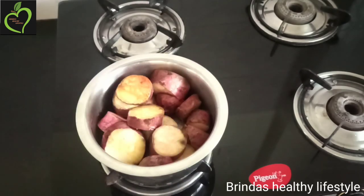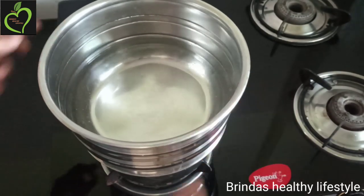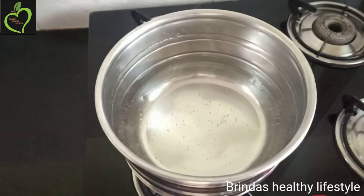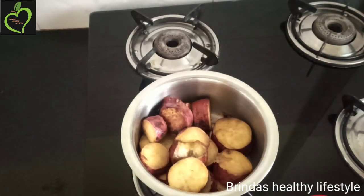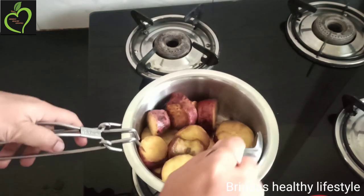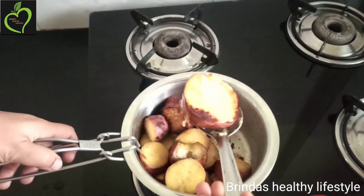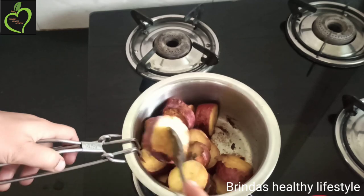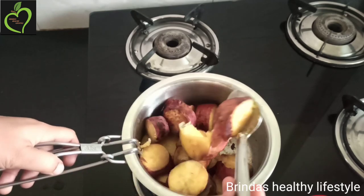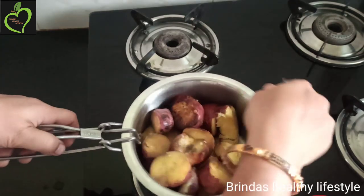You can see the sweet potatoes are almost a golden brown color — all the cubes should come to this color. The cow ghee gives a very good flavor to this snack. Now we are going to check whether the sweet potatoes are cooked by taking a spatula, spoon, or fork and trying to cut a piece. If it cuts easily, it is cooked. You can see it is cooked now, so switch off the flame and keep aside.